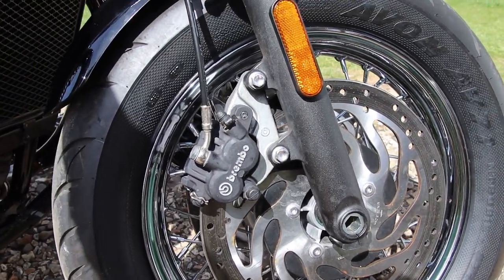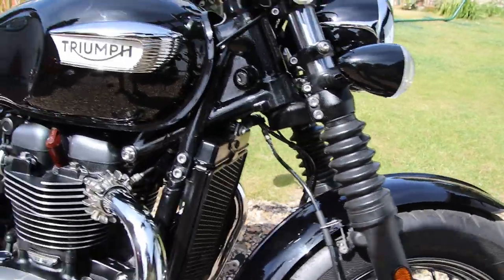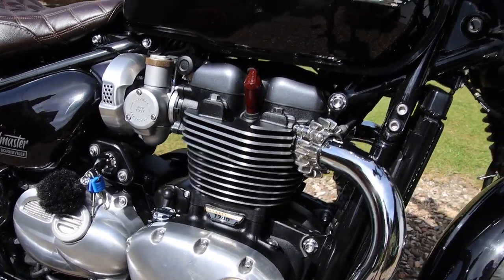It is ABS, as indeed most modern bikes are now. 1200cc engine, high torque — I think it's 106 newton meters of torque.